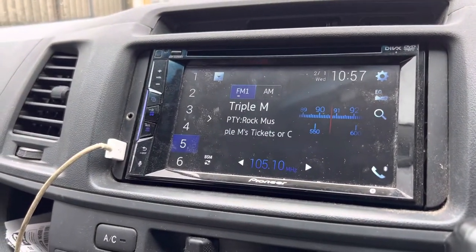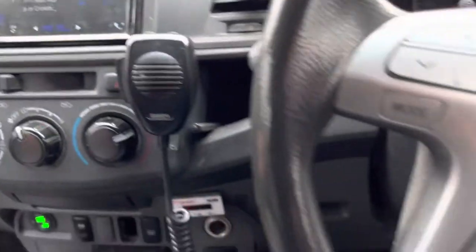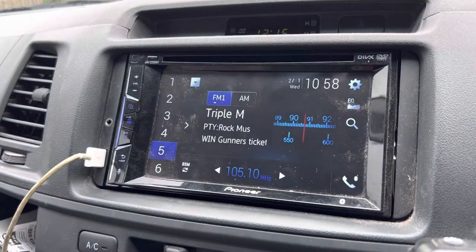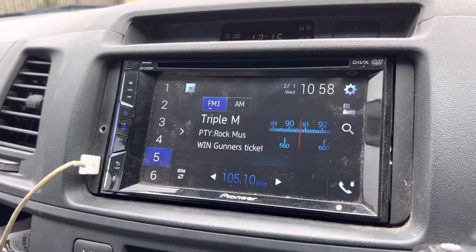Hi all, I'm just doing a video on steering wheel control setup. The issues I've had with it — each time I was turning the car off, it wouldn't keep memory of the steering wheel controls on a Pioneer stereo.